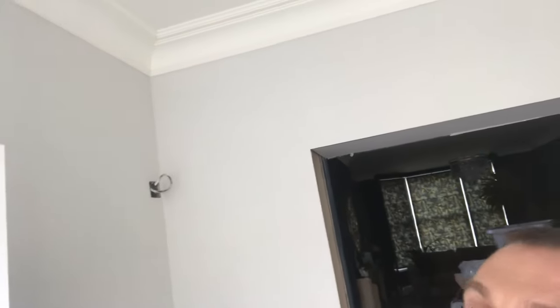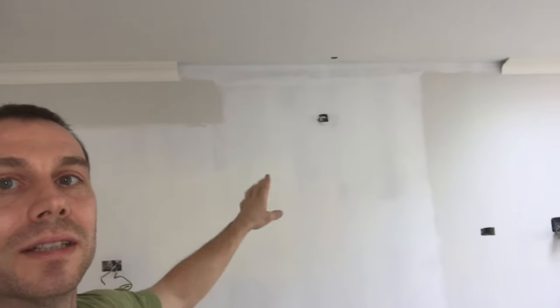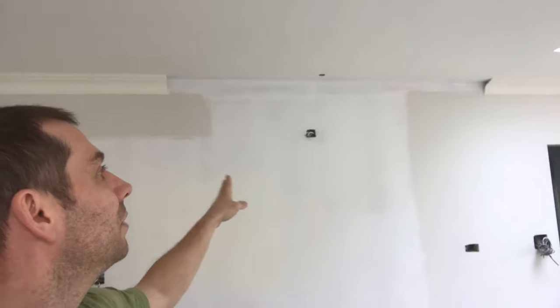It's about a week after I started fitting covings and this is all done now. Here I want to show you how it turned out — it's looking really good. Not perfect, but very cool. All covings joined together, filled, sanded, and painted.